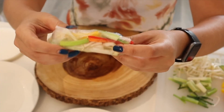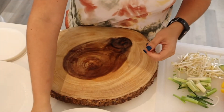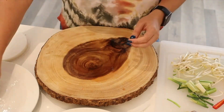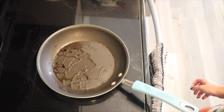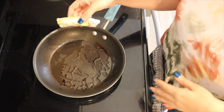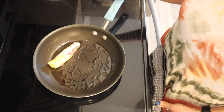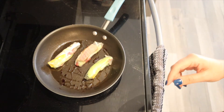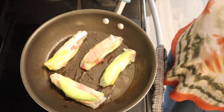You can eat them like this, or we're going to lightly fry them for that nice crunch. I'm going to keep some not fried so I can show you the difference. Put a little bit of avocado or olive oil in the pot, set it on medium heat, and just fry them on each side for a couple of minutes.